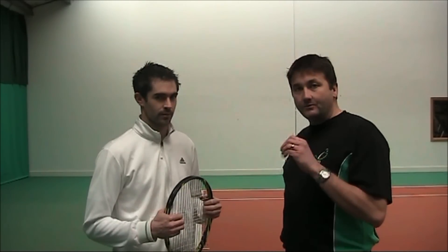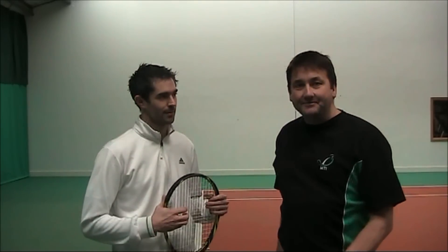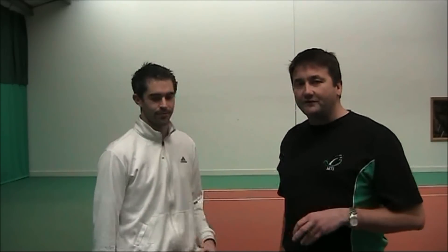It's only by studying the pros carefully that you actually see what goes on. Alex and I are going to show a little drill to point out what happens when you get your racket back too early with great big C-shaped swings, and hopefully we'll put the record straight afterwards.